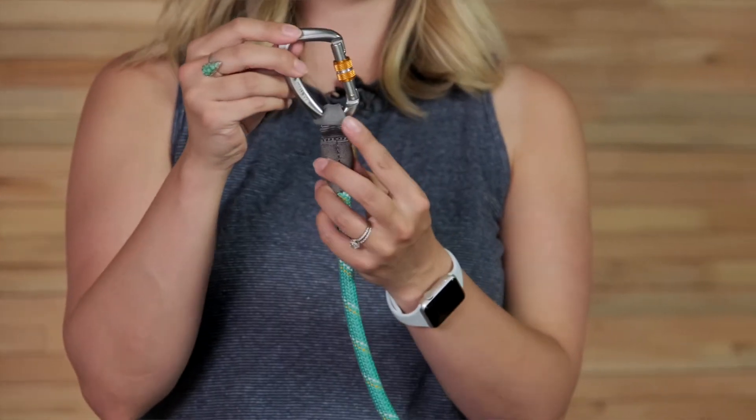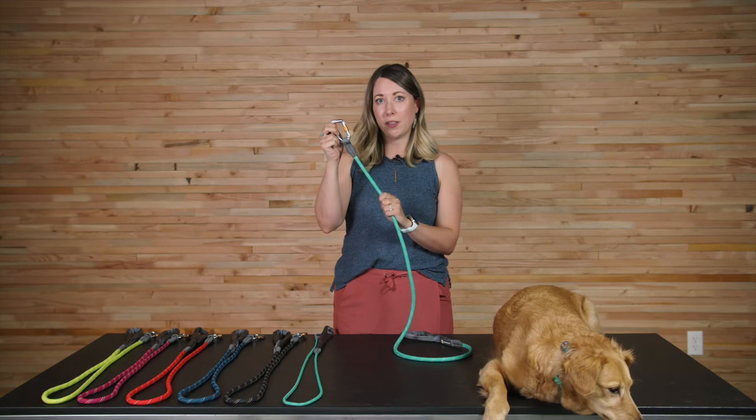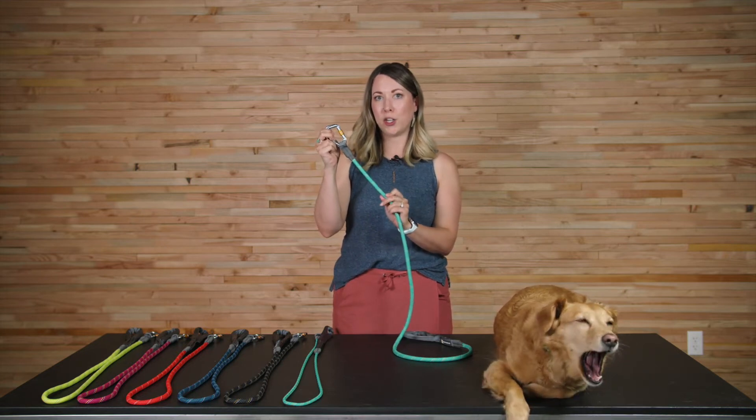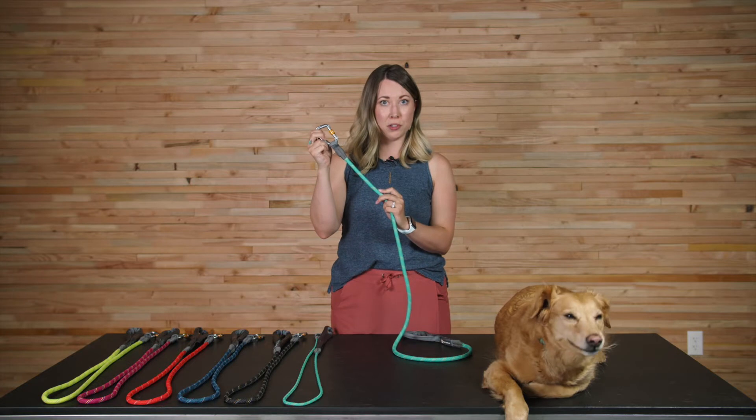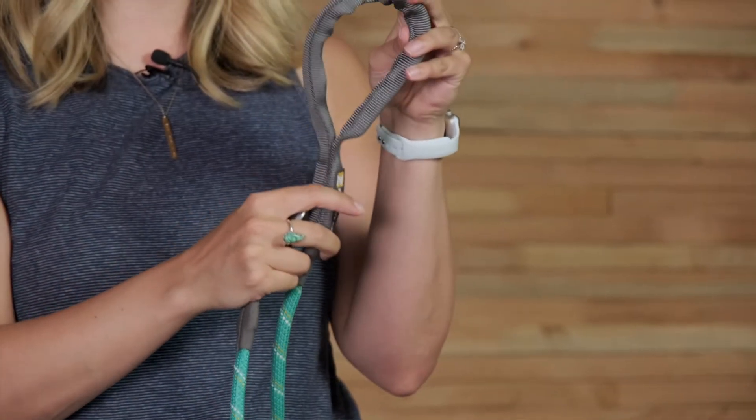The carabiner on the Nautil leash is a Ruffwear-designed locking carabiner, which also features our rubber carabiner keeper. The rope is a polypropylene kernmantle rope with reflective trim, and the handle itself is 100% nylon tubular webbing.